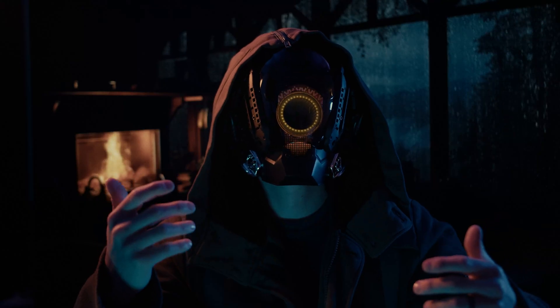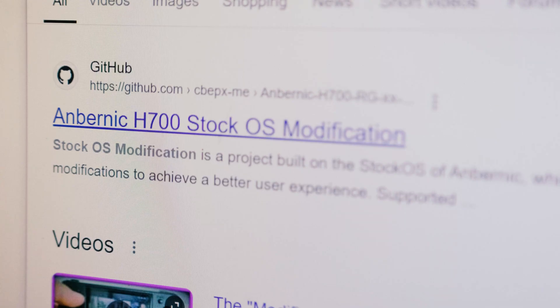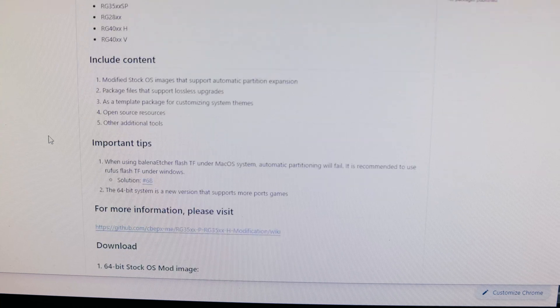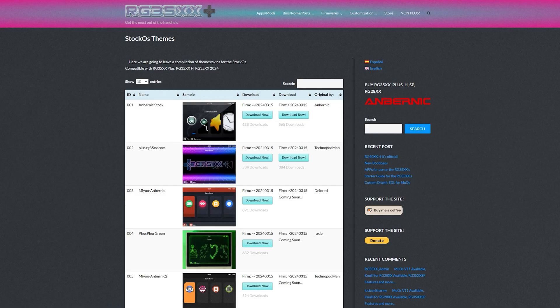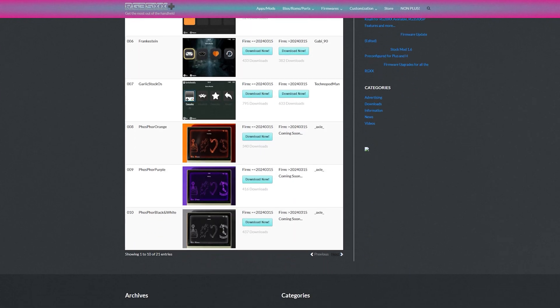However, I wasn't just going to erase all my progress. I decided to grab a different system and try the modded Ambernic stock OS. While investigating further into the folder structure, an idea popped into my head — instead of searching for a perfect theme, why not just build my own? And that's exactly what I did, and you can too, because the process is quite straightforward.